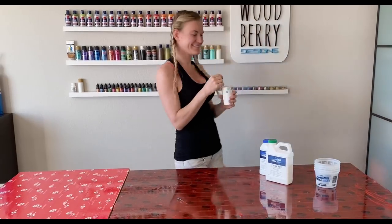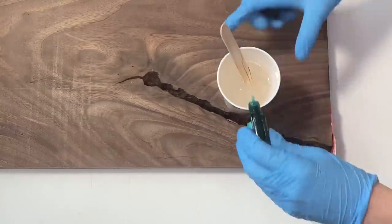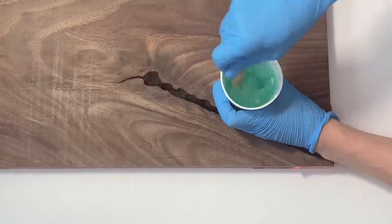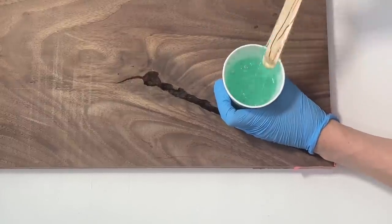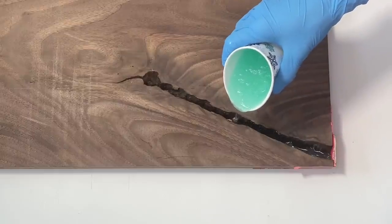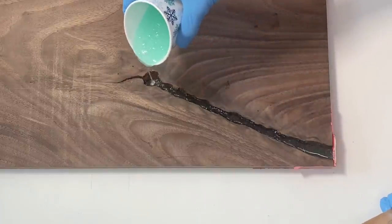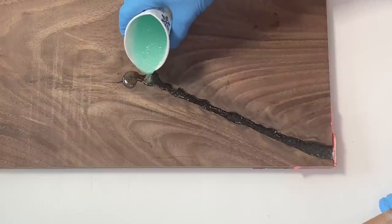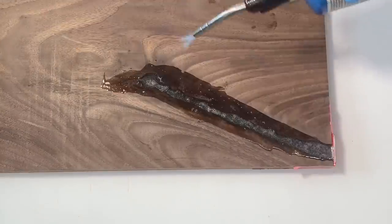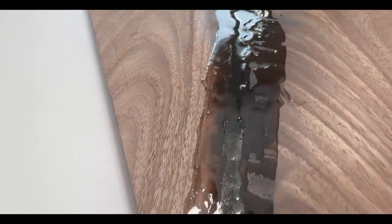Mix the resin thoroughly for about two minutes. Now it's time to add some color — I picked the emerald green color from Let's Resin. Make sure the color is well combined with the resin and then start pouring it. Try to pour as slowly as possible to avoid any air bubbles. Give the resin some time to slowly leak down and settle on the bottom. Make sure to overfill the resin a bit so once it settles you still have enough on the surface. Take a torch to pop any bubbles, then check back about an hour later and pop any additional bubbles.